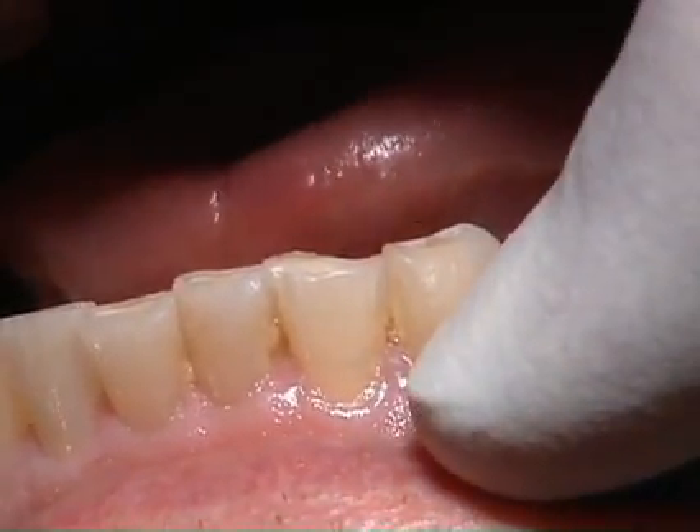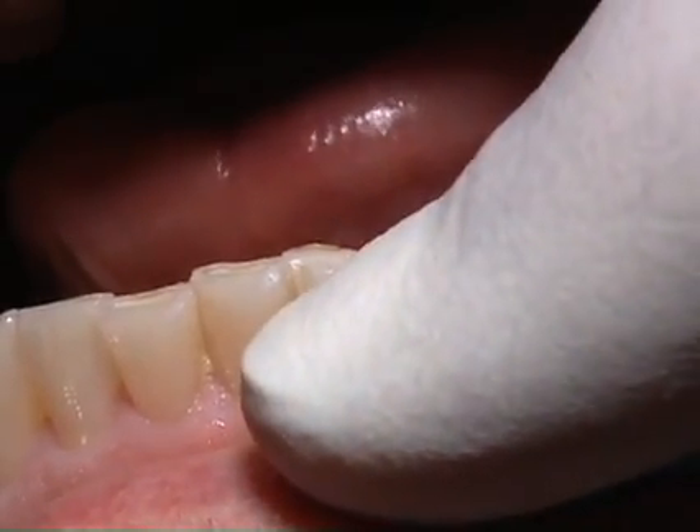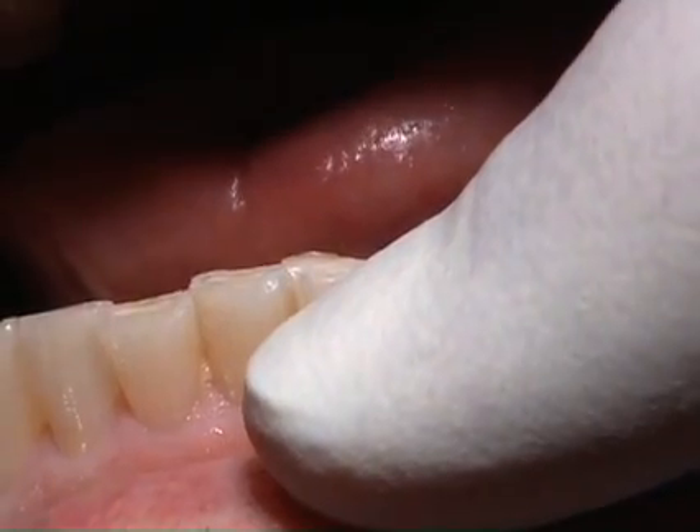Our goal is to go through and build back up the incisal edge of 22, create proper canine guidance, and then allow better protection for the incisal edge of number 23.